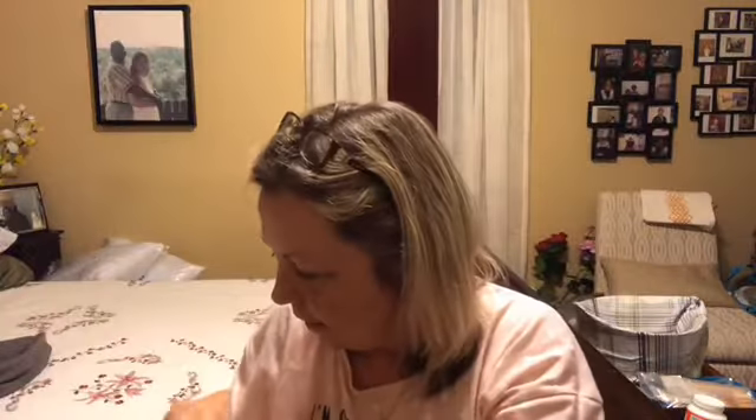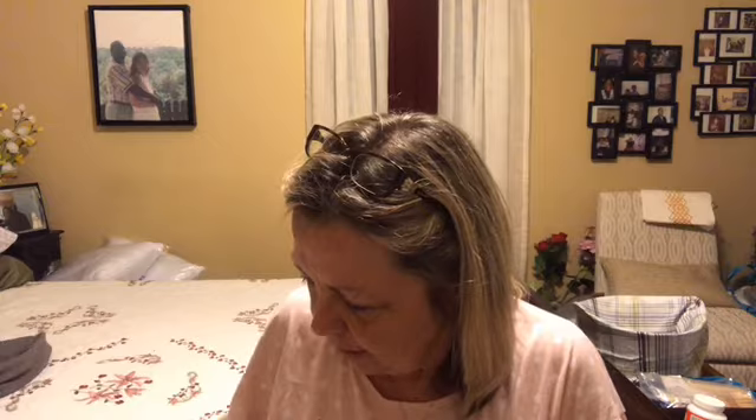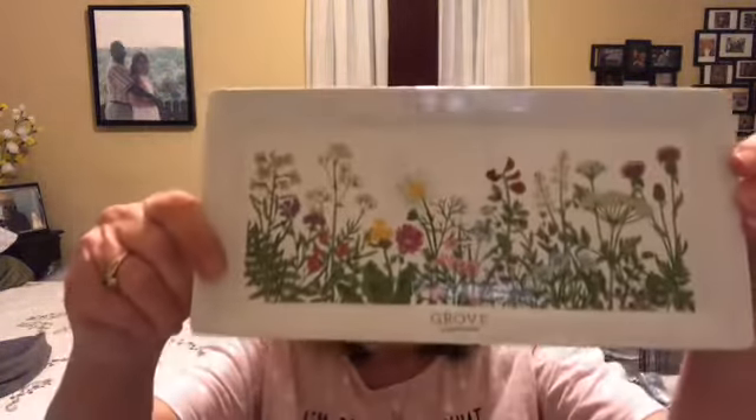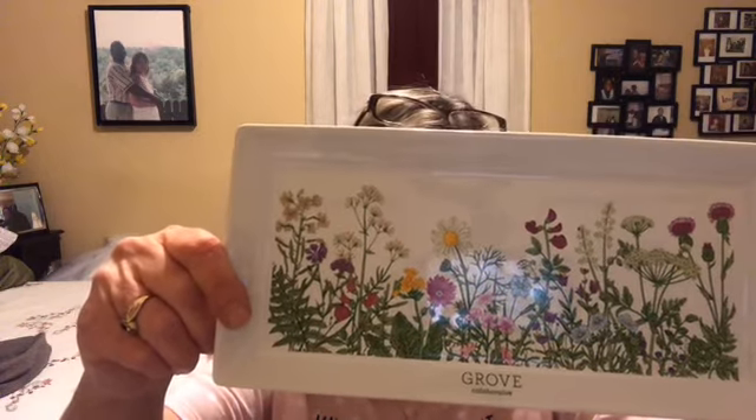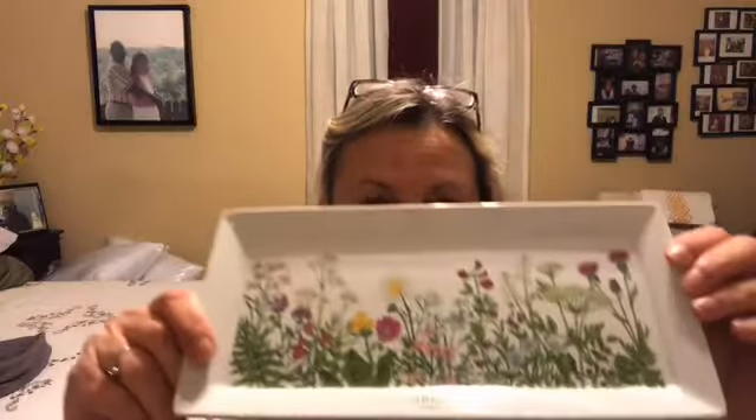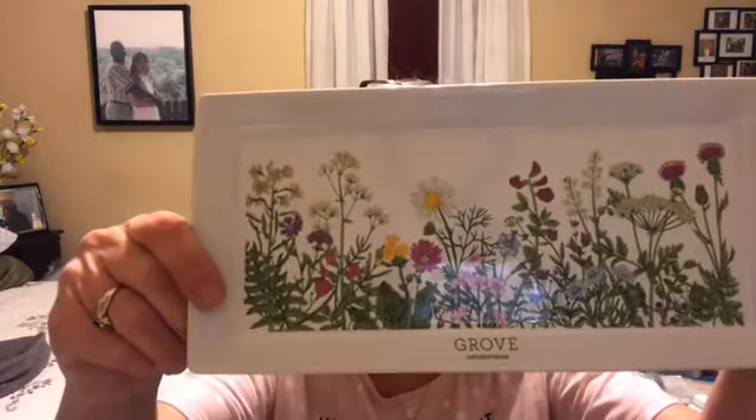The last item I received in their spring collection — and this was a pre-order for the spring collection — is a little tray. It's a stoneware tray, and I'll use that by sitting it in the bathroom and placing the room freshener and the hand soap on it. I thought that's really cute.